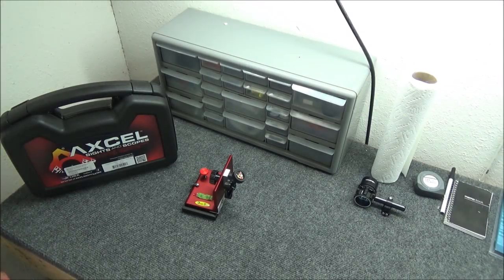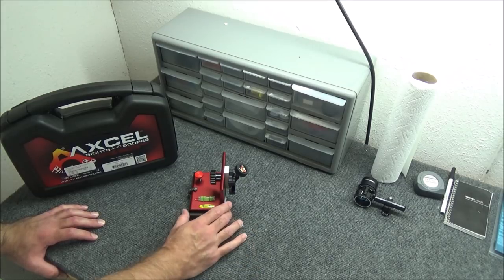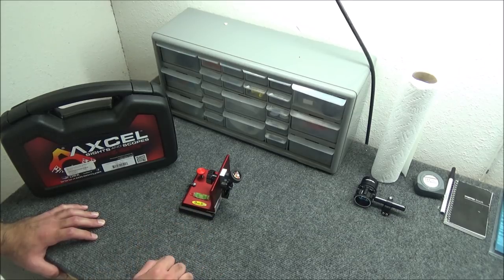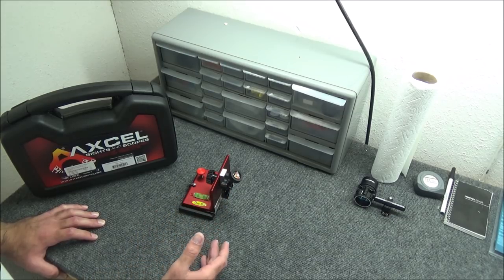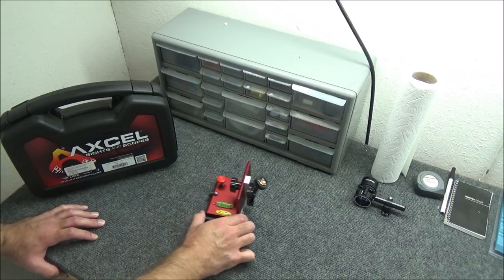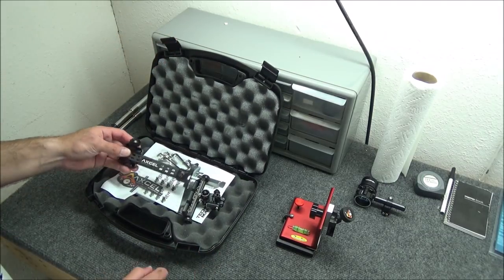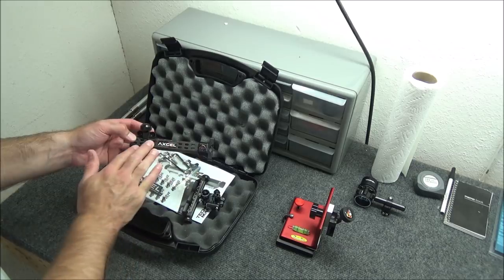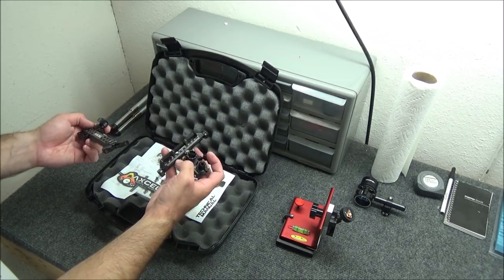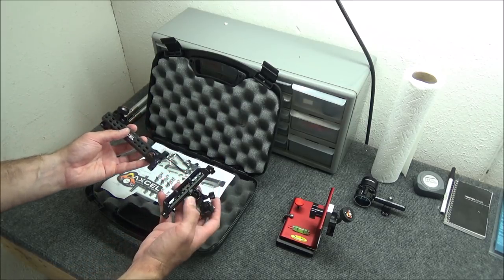One of the tools I like to use when setting up my sights initially is a tool from BrightSight. This is their third axis leveling tool — really an all-axis leveling tool. It's got a bubble, it's adjustable, and what I do with this is set up my initial first, second, and third axis settings. I've got a new sight here from Accel Sights — this is their shorter six-inch carbon bar and their Achieve sight, the non-locking version. They also have a locking one as well, but that wasn't something I specifically wanted.